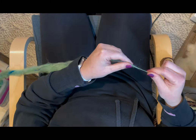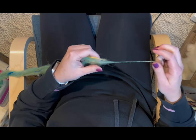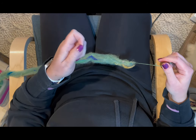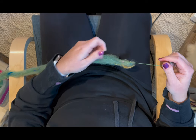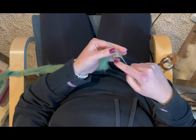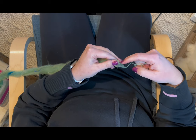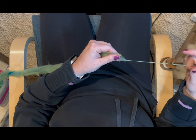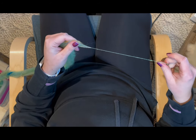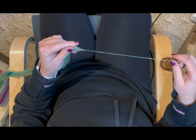Here's where I'm going to show you really closely how I draft when I spin supported. I do a lot of this where I pinch and pull up with the fiber, allowing the bottom of the fiber supply to draft really evenly and easily while kind of closing off the top of the fiber supply. I'm often opening and closing my fingers to let more fibers through.